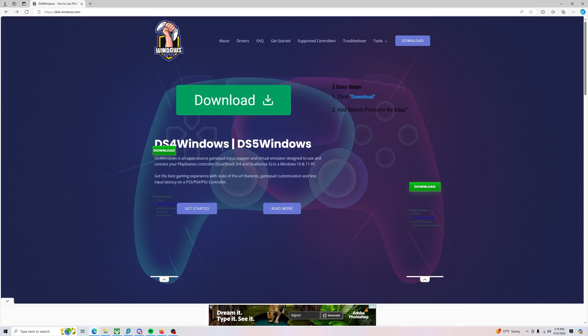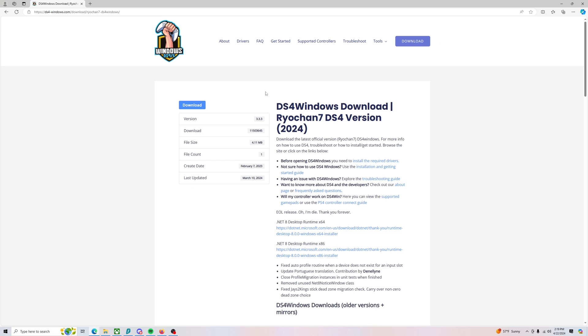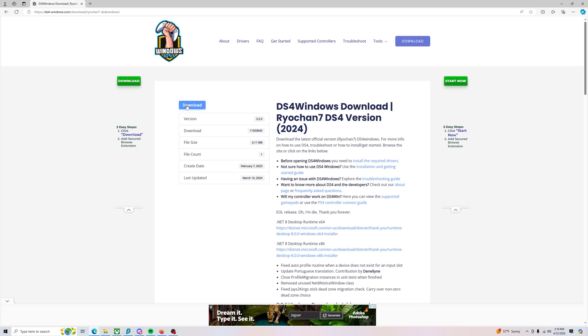What you need to do is download DS4 Windows. The website will be linked in the description down below. Once you're on the page, on the top right you can see where it says Download. You would just click that. It'll bring you to another page and then you want to hit the download button there. DS4 Windows will allow you to use your PlayStation controller on the Xbox Game Pass.